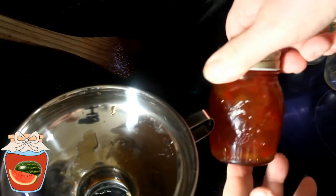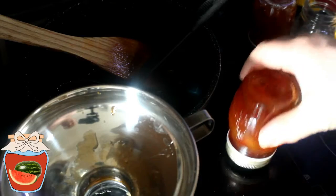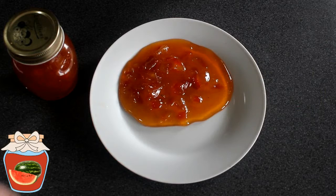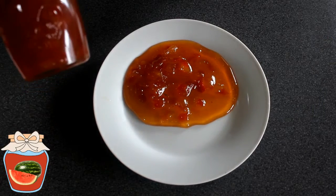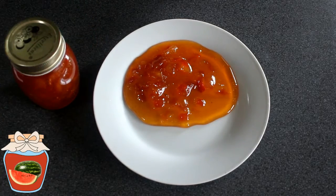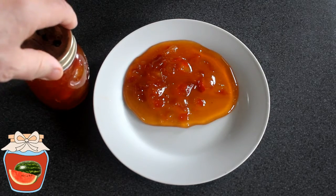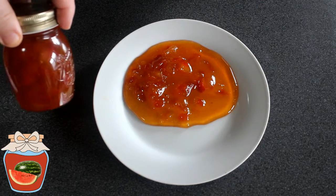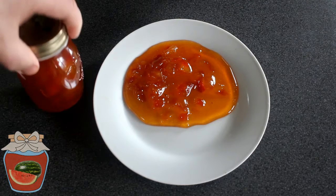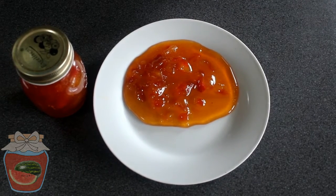Et voilà ma confiture de pastèque. Je mets à l'envers. Voilà une fois terminé. J'ai mis le reste dans une assiette parce que je vais déjeuner avec. Il faut mettre une étiquette pour indiquer ce que c'est et puis la date de fabrication. À l'abri de la lumière et dans un endroit à peu près frais, ça se garde assez longtemps. Je vous invite à en faire autant. Je vais aller déguster cette confiture. Et je vous dis à bientôt pour une prochaine vidéo. Au revoir et bon appétit.